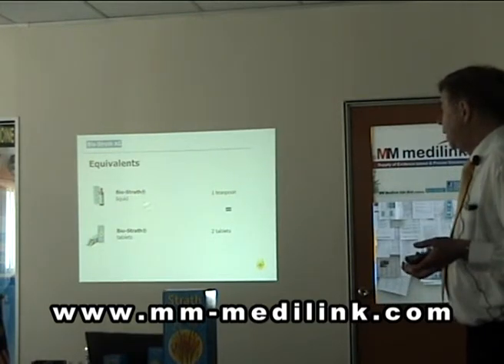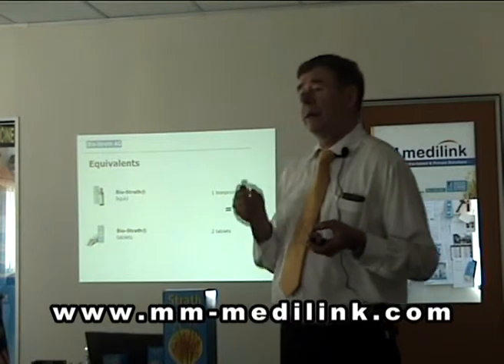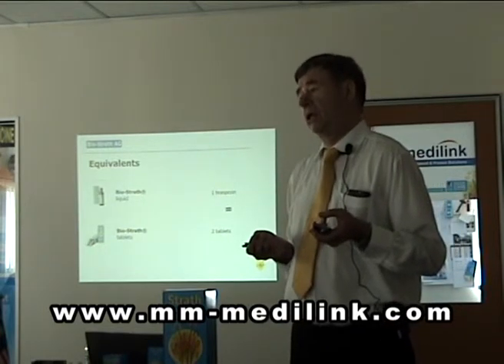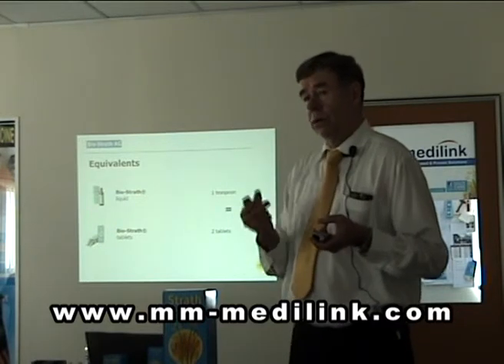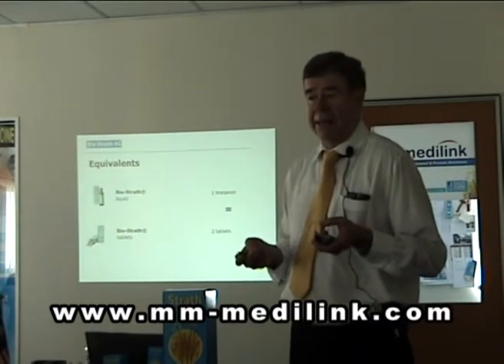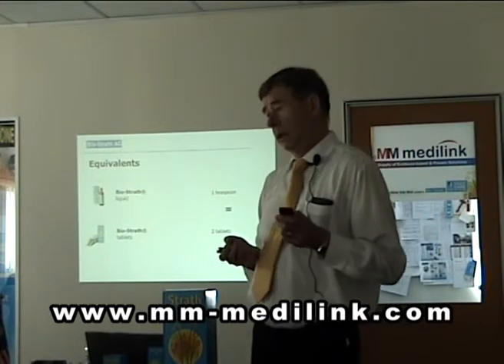The liquid also contains some malt extract. This means you cannot use it for celiac patients — it contains gluten from the malt, and gluten is the reason for celiac disease. So for celiac patients, you have to use the tablets.